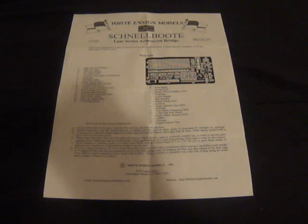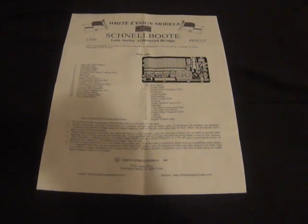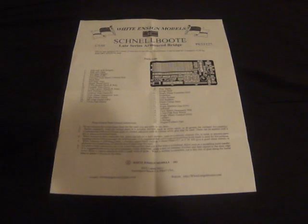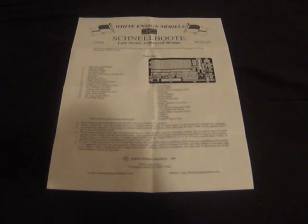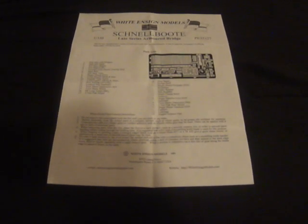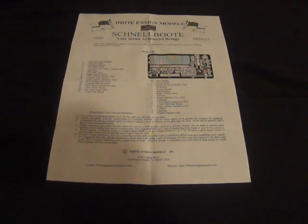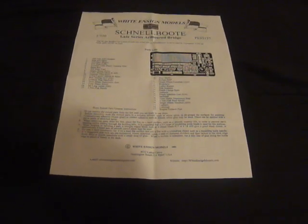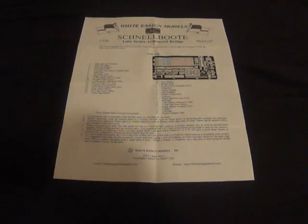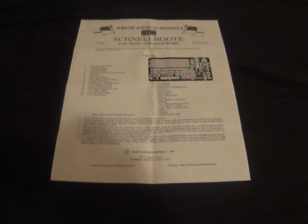What is going on everyone? It is I, everyone's favorite jack of all trades, with a foul mouth, coming to you. Welcome back to another awesome video guys, I greatly appreciate it. This is going to be Part 5 and the final part to my build of the Monochrome slash Trumpeter Models 1/350 scale model of the S100 Schnellboot.